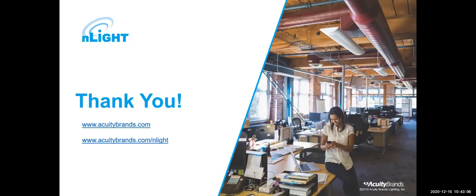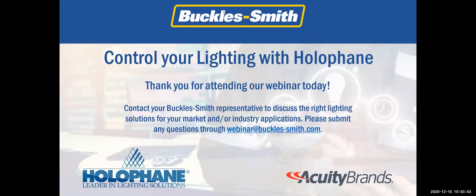Those are both great questions — thank you. You can also contact your Bucklesmith representative to discuss the right lighting solutions for your market and industry applications, and you can submit questions to webinar@buckles-smith.com. Thank you all for joining us today. A huge thanks to Kyle and everyone at HoloFane for partnering with us on this webinar and making it happen. We hope you found it both informative and enjoyable — enjoy the rest of your day and have a happy holiday.